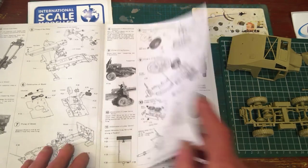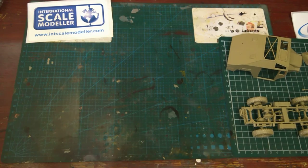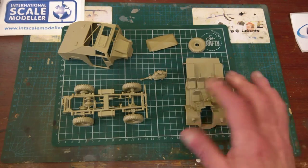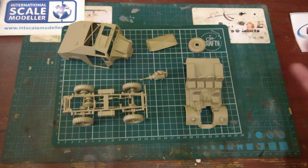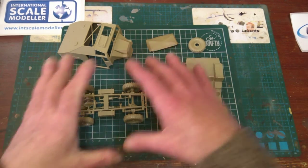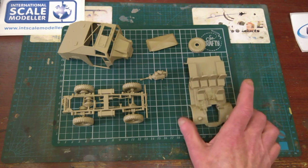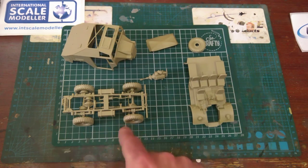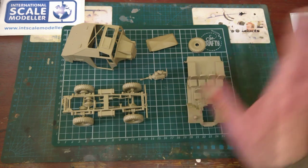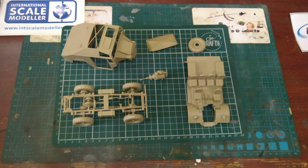I'm in two minds now about whether to crack on and get the tractor painted, then move on to the gun, then the limber — so I can have that set put aside as a complete kit in itself. I might paint the inside, get it all masked off, do the undercarriage, get it painted and put aside without weathering, then weather all three items together. I think that's the way I'm going to go.